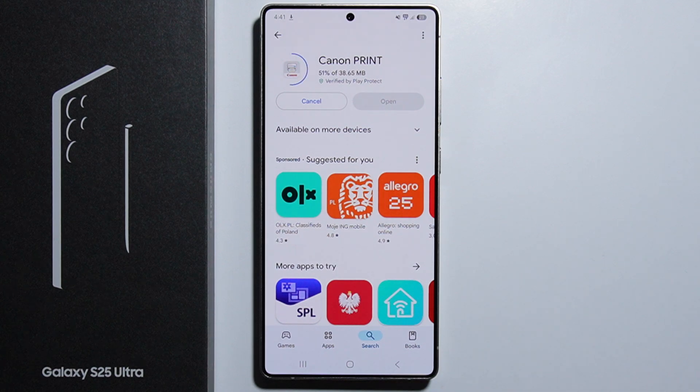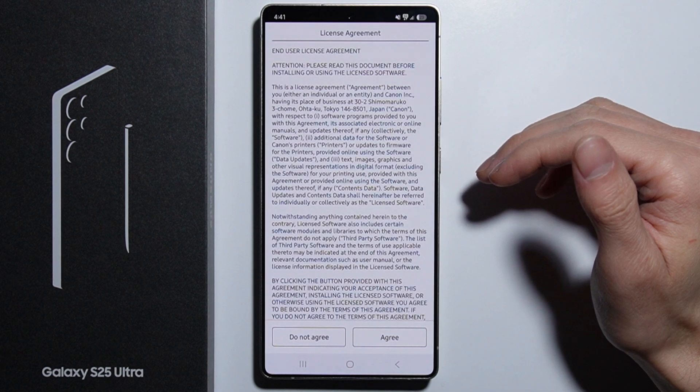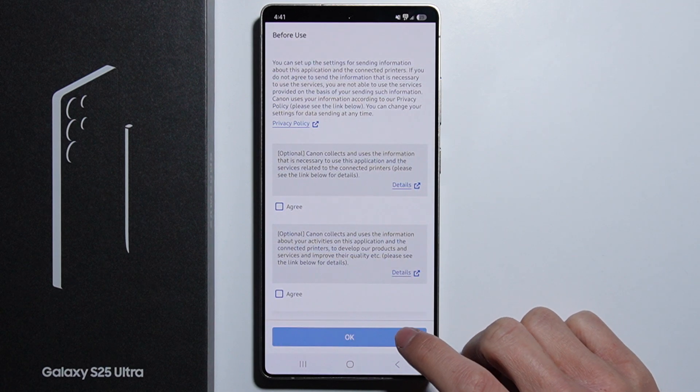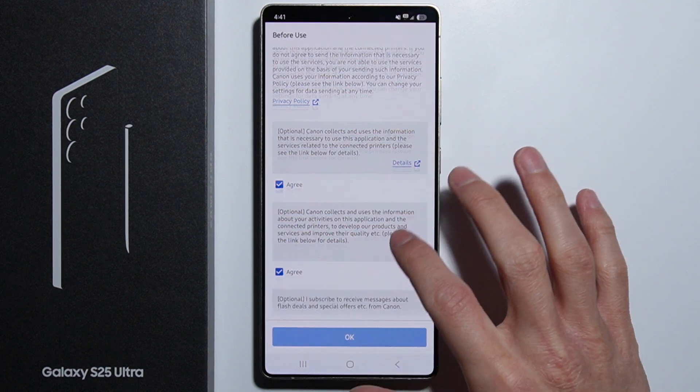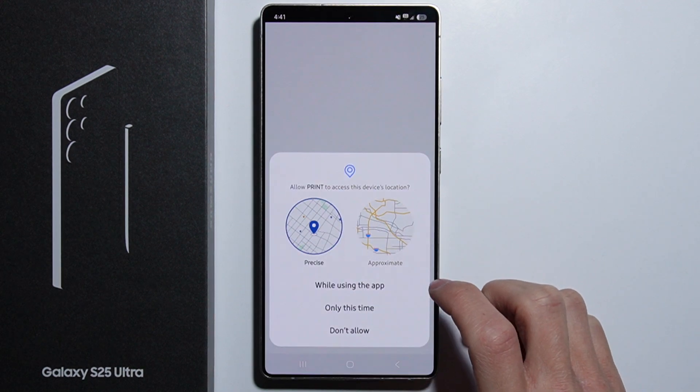After the Canon Print Service is installed, you will have to start configuring your printer using this application. You will also need to enable all the necessary permissions.